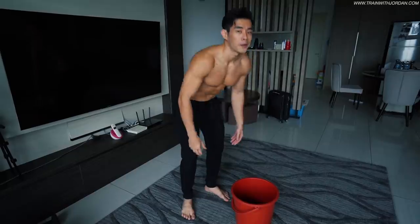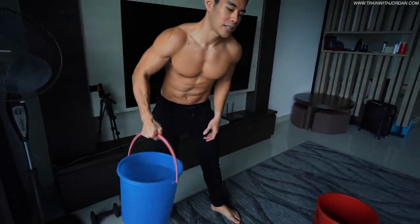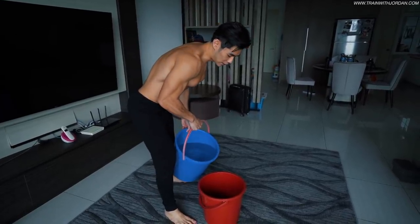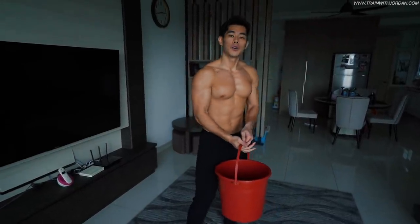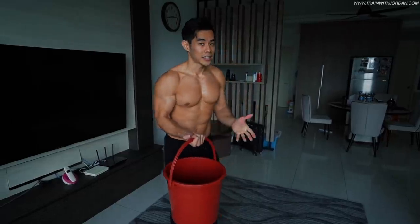First of all, as usual, you're going to load up with water. I recommend you load up about 20% first because you want to start light. I loaded up only about 15 to 20%, because biceps are smaller muscles — it's different from back. You can't go too heavy and you always want to warm up, so using a lighter intensity is great.